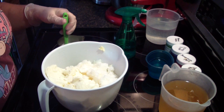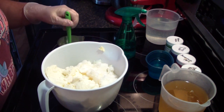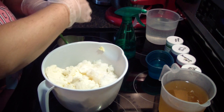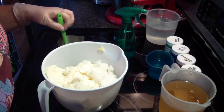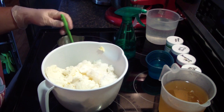Hi guys, Jen here from A&N Sets & Such & Be Scented. Long time no see. I am making a custom order for Candy Apple. It's been such a long time since I've made a video that I figured I would make this even though you guys have seen this many times.